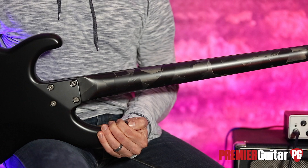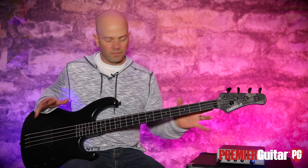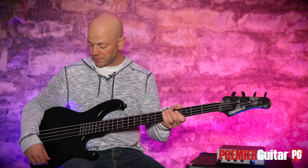I have to say this: you can hear this but you can't feel it via video. This thing came set up perfectly from the factory — ultra low action, super tight, super responsive. It feels really good. It's a pretty straightforward instrument, very well appointed and very well made.